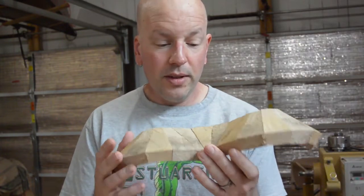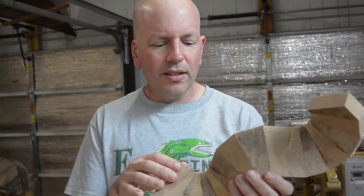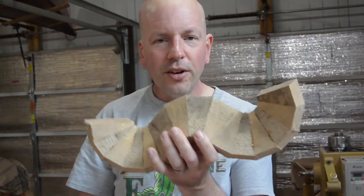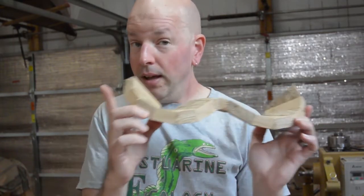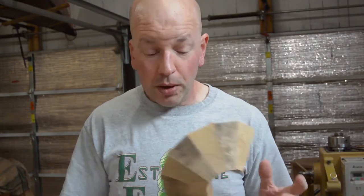I think it was a good experiment just to learn how things come together. I think if I had the angle right, I could eventually have it come back and loop around on itself, which would be really cool. That would be difficult to get the angle right, although Matthias Wendel has done a lot of research on that. I know he has a spreadsheet available on his website — I have not checked that out, but I will.